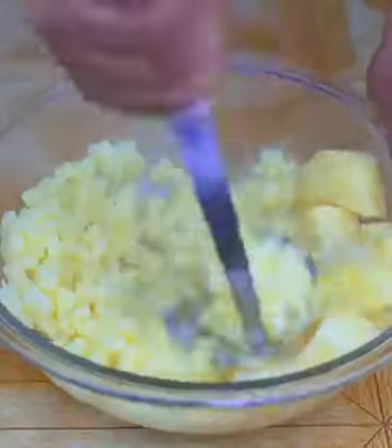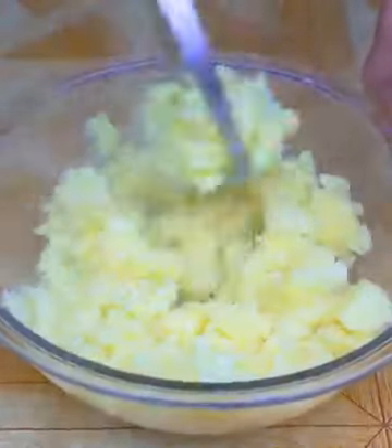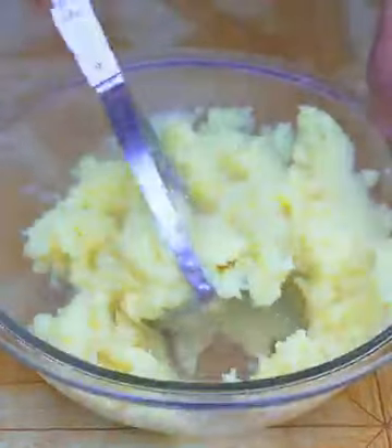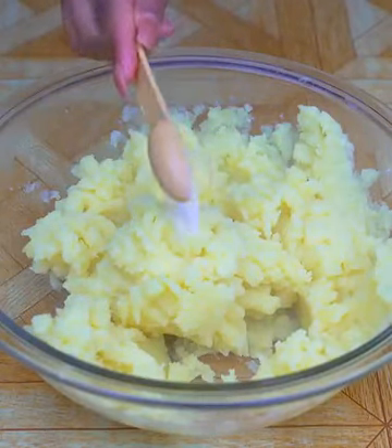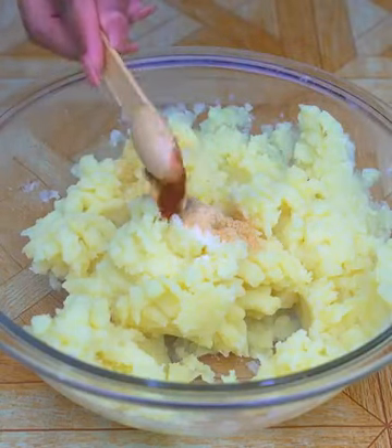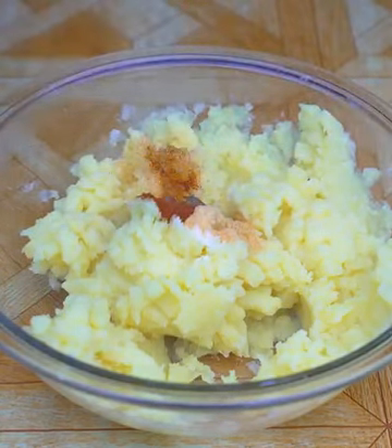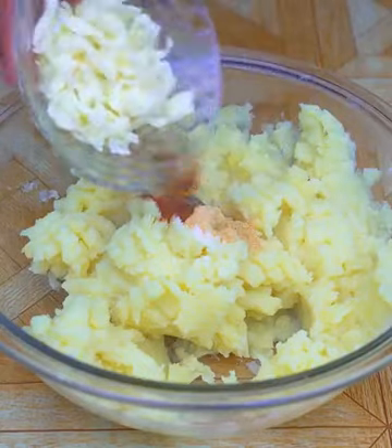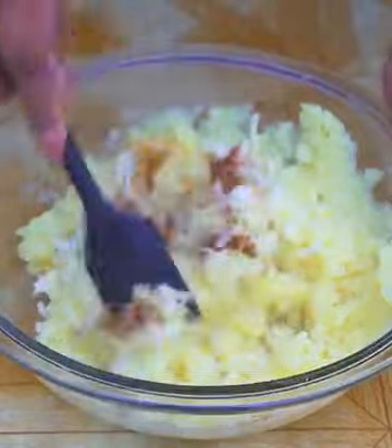Guys, this recipe with chicken legs is very easy to make, and is incredible and delicious — I'm sure everyone will like the result. Once I have a puree, I will season it by adding a teaspoon of salt, a teaspoon of garlic powder, a teaspoon of paprika, a pinch of black pepper, and 80 grams of grated mozzarella cheese. I will mix very well to incorporate these ingredients into the potatoes.